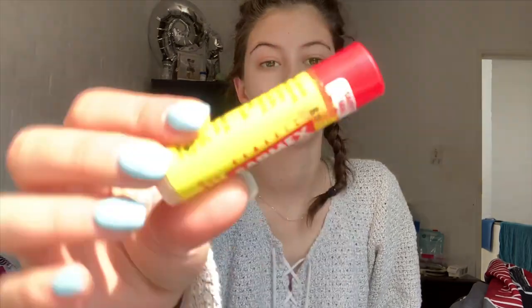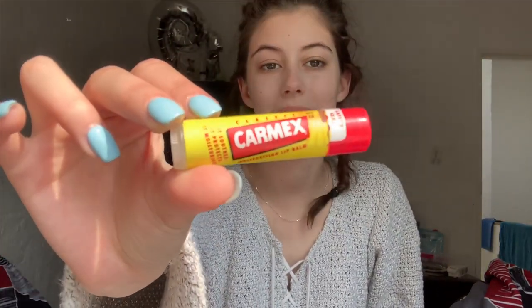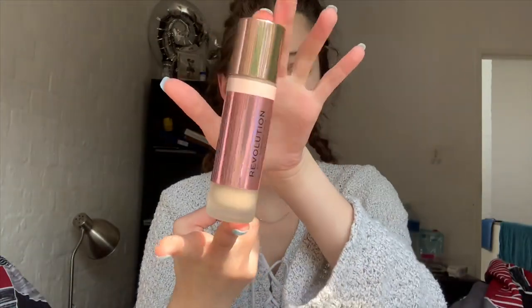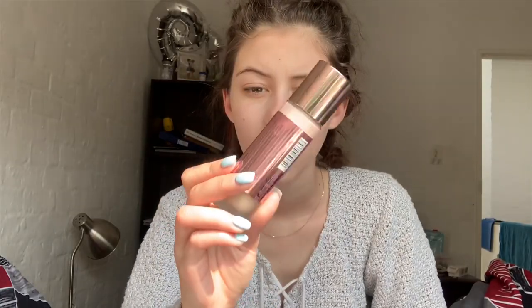What I do is I always put on this little lip product first, then I take this Makeup Revolution foundation — the Conceal and Define in F6. I'm not gonna put a lot on today.